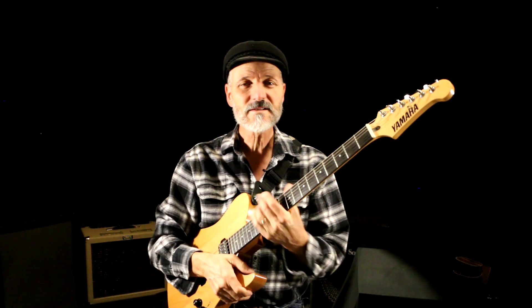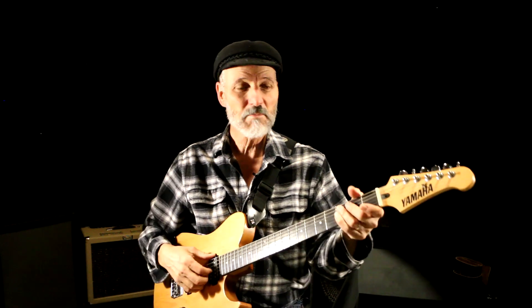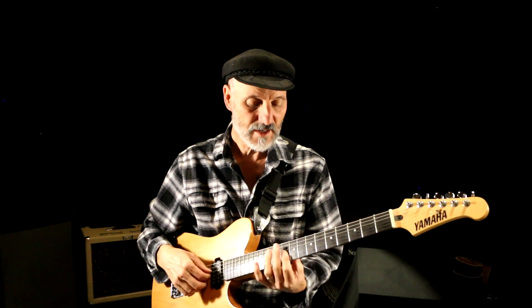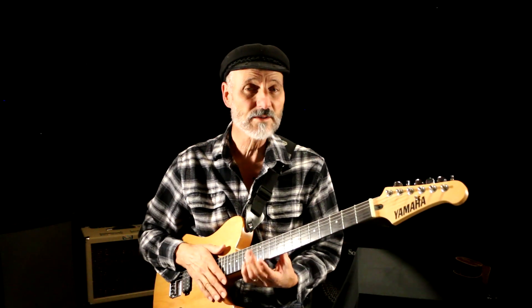Hello everyone, this is Hal, Quail Studios guitar. We were just on a different video talking about half bar and minor chords — E minor, A minor, D minor. Go check it out because you will want to see that video, since this video is talking about major chords with the half bar.